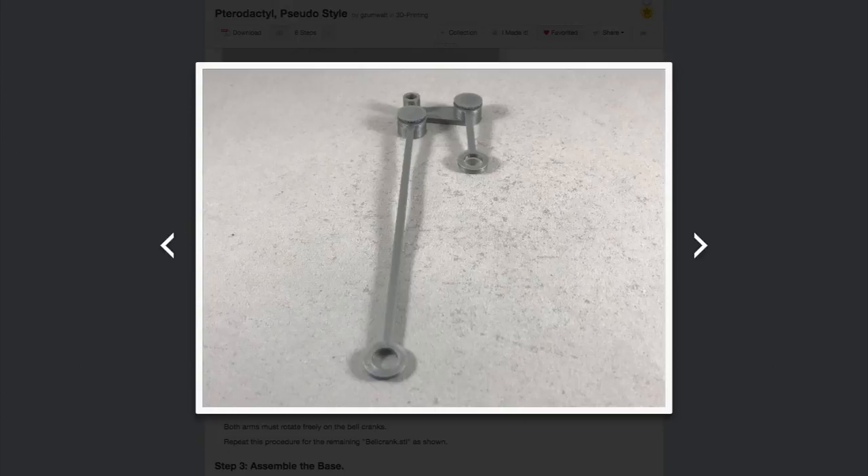I think it would be cool and probably pretty easy to modify the profile outline to not be a pterodactyl, but be whatever else you might want — like a bird, or a flying pig, or a dragon. Or you could even modify it so that it looked more authentically like a skeleton, with ribs and all kinds of other bones sticking out. There's some good remix potential here.